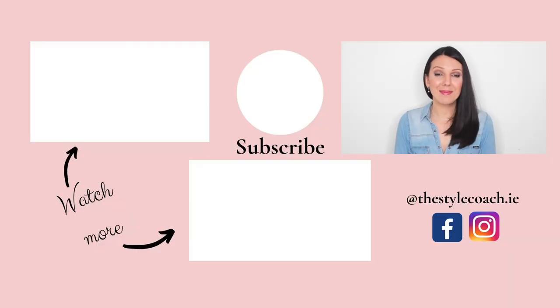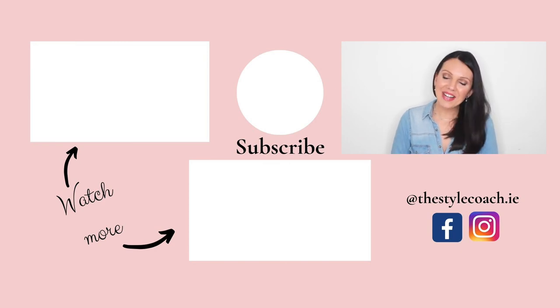That's it for today's video. Please give it a thumbs up if you learned something new or enjoyed it, subscribe to the channel, and I will see you next time. Thanks for watching, bye!